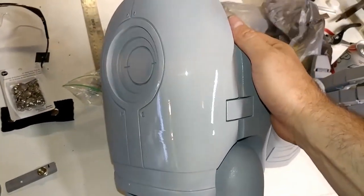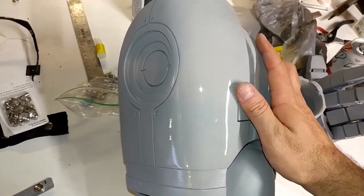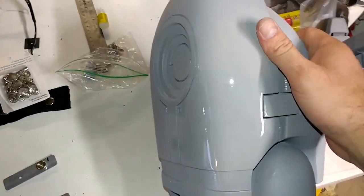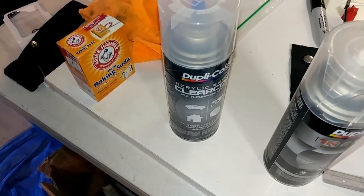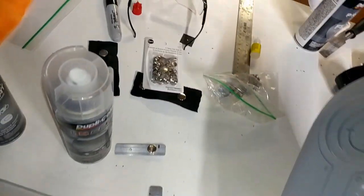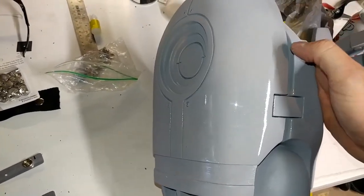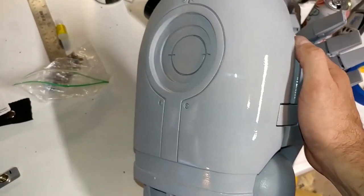One thing I know you can't tell in the video is how it feels. It says it's a scratch-resistant surface, so it's harder than the previous clear coat, which was a lot softer - you could dig your fingernail in it. But this one, you can just feel that it's pretty hard. It's definitely going to scratch if I dig my fingernail in, but for the most part this thing looks amazing.